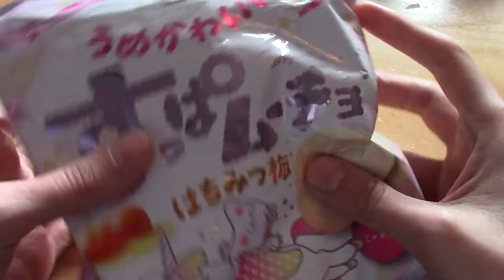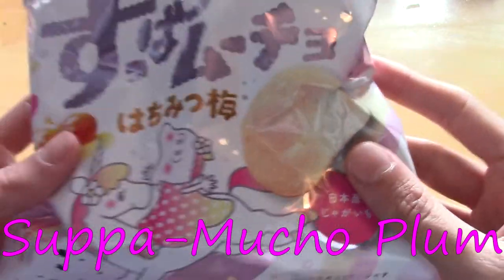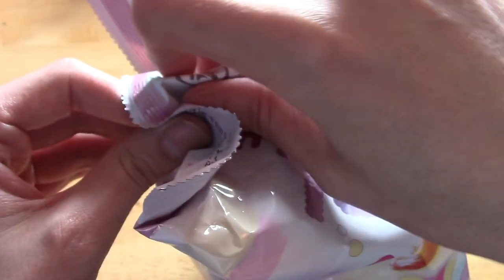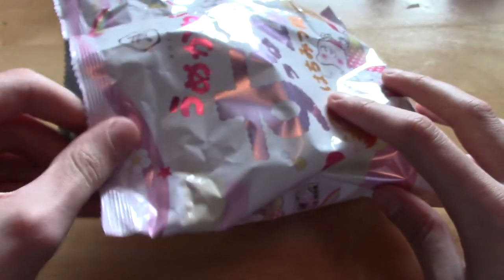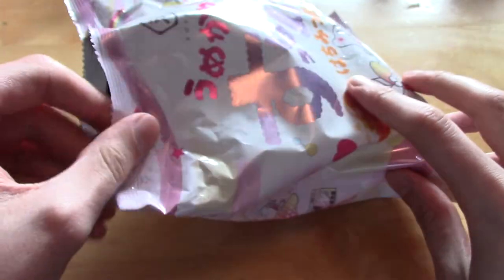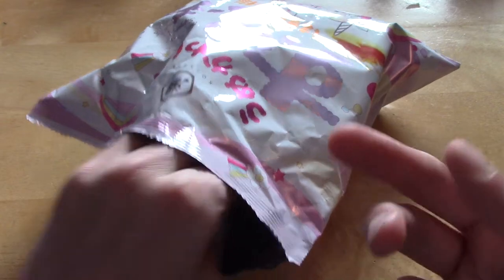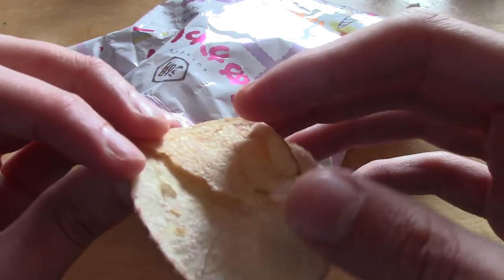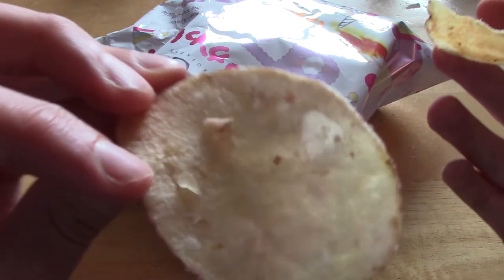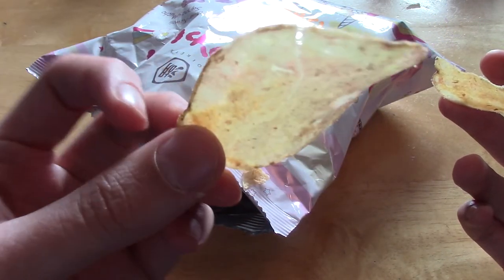The penultimate item is a pack of Super Mucho Plum, which is like potato chips, and these have the honey plum flavour. I'm not going to lie — I've had sweet potato chips once or twice before and I'm not a massive fan of them, because they always come out as kind of nice but the combination just isn't great. Anyway, they look pretty normal potato chips, really. So I'm going to put one in my mouth and see how it tastes.